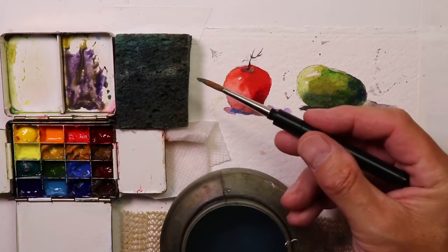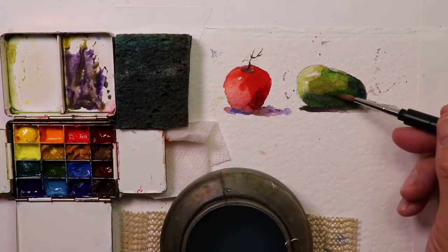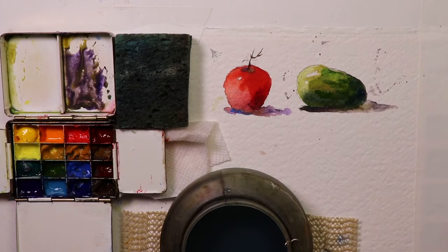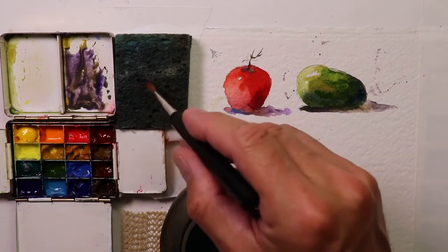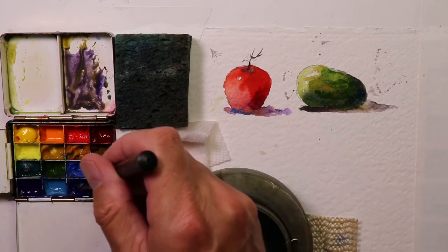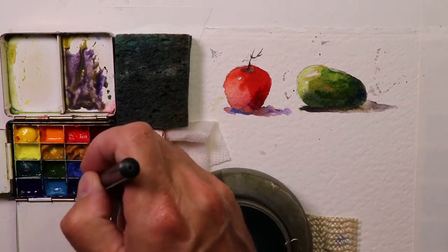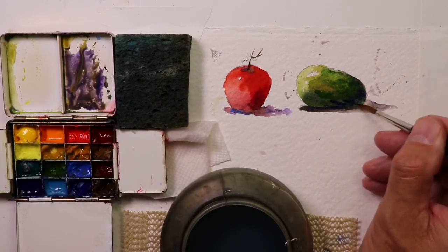You can see all that fresh paint on the tip of the brush. We rinsed off the brush, checked off a lot of water on the paper towel, then went in and got some blue — straight French ultramarine blue — for a little bit of darker darks there for the shadow color underneath.